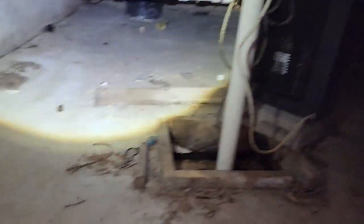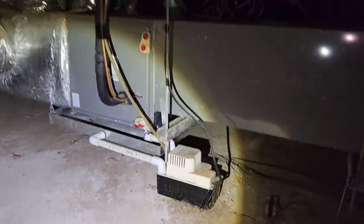The first floor unit is down in this crawl space. Making sure that ladder is sturdy — it's sketchy. I'm just going to take a look around to make sure I'm alone down here — raccoons, opossums, rats, anything like that. And here's our unit and our condensate pump.